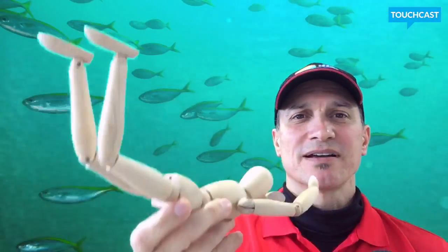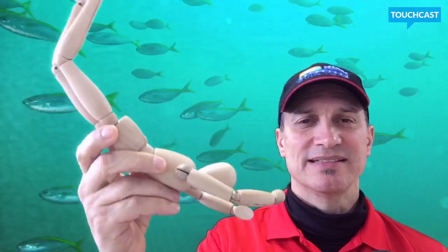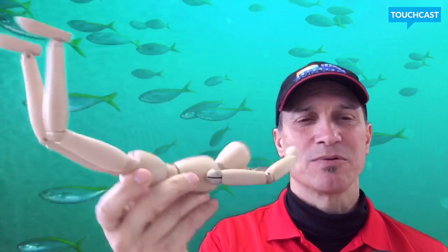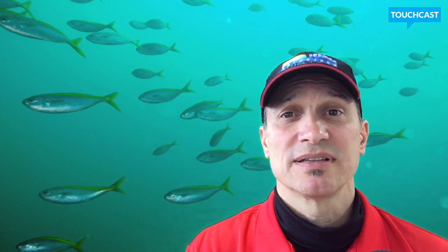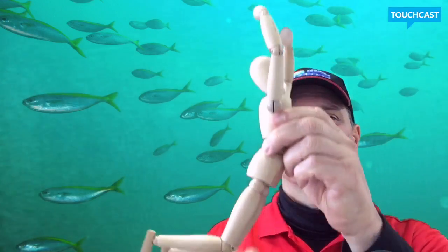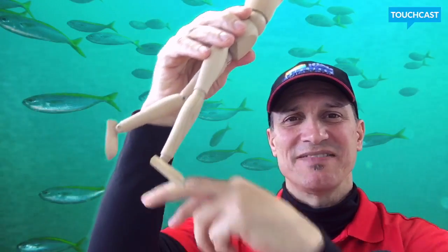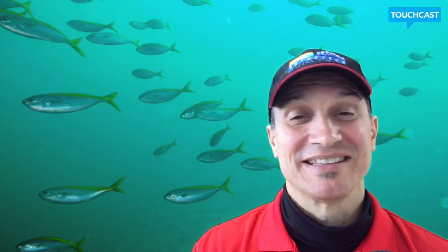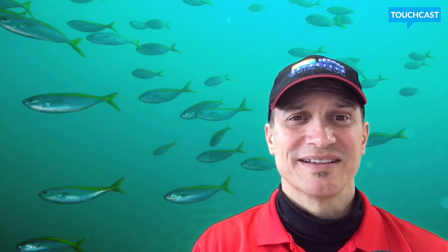Trim, contrasting with buoyancy, is actually your positioning in the water. Am I head up? Am I head down? Sideways? And why it's important — if you watch a lot of YouTube, you see bad divers kicking down like this, leaving a trail of garbage behind them: sand, dust, killing or disturbing corals, disturbing animals, definitely disturbing their buddies. Not a good scene at all.